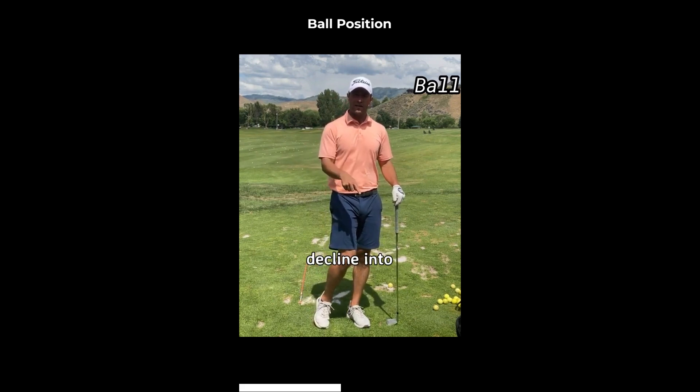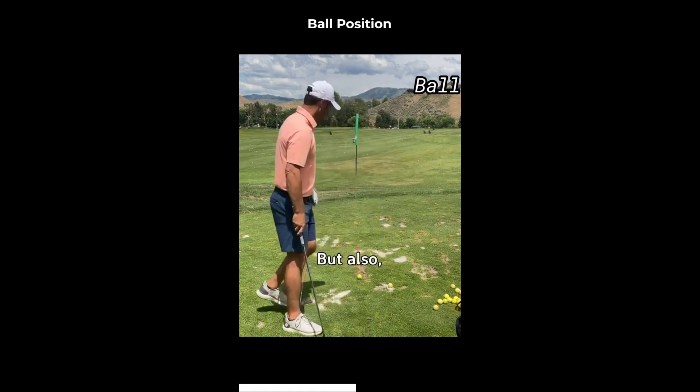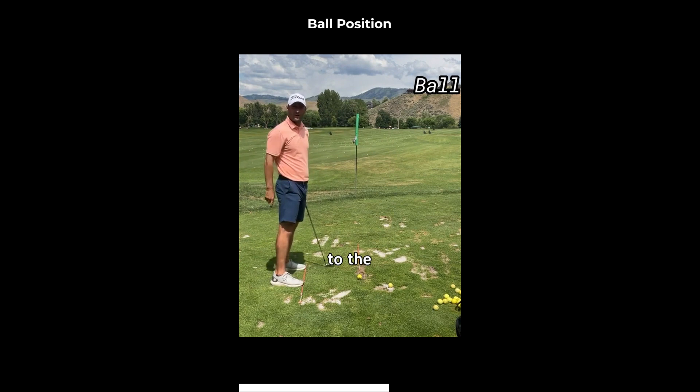One, we create too steep of a decline into the golf ball, which messes up the ball flight dynamics. But also if the ball position is further back, since we're swinging on an arc around our body, if the ball position is back, the club is still moving too far to the right. And so now even if I'm set up correctly, that path of the club is too far to the right.